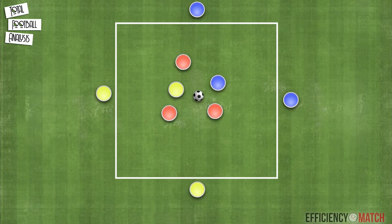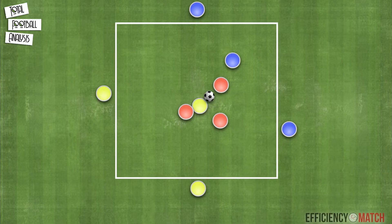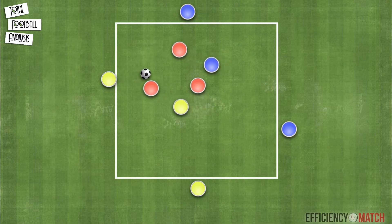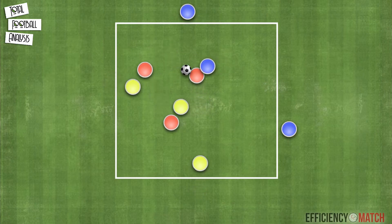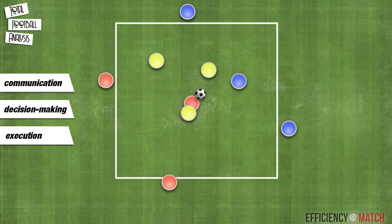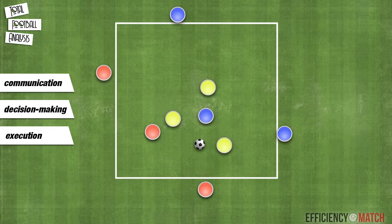The constraint included in this rondo is that the players in possession can only pass to the other color. If one of the defenders recovers the ball or forces a mistake, the defenders' team switches with the team responsible for the unsuccessful action. Rondos include communication, decision-making, and execution of those decisions, suiting perfectly in coaching theory.